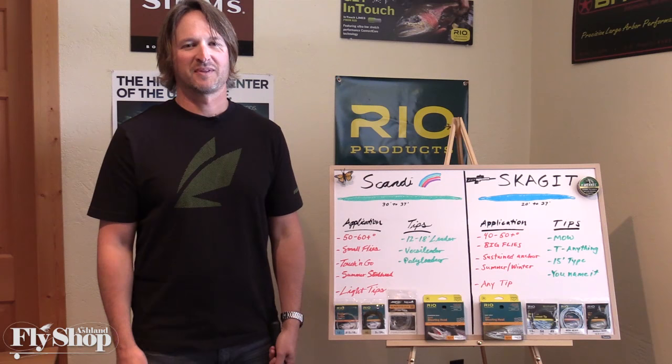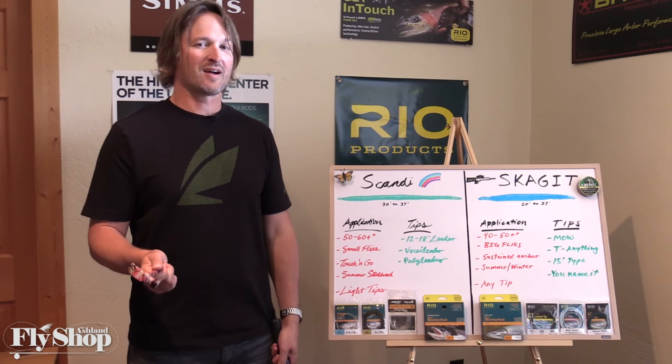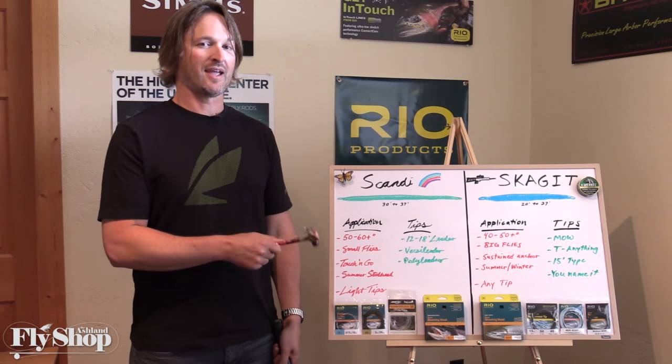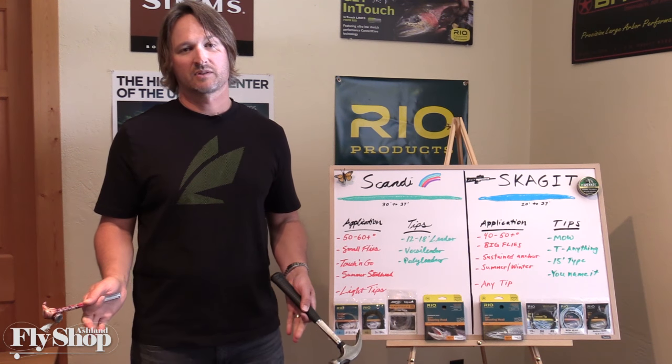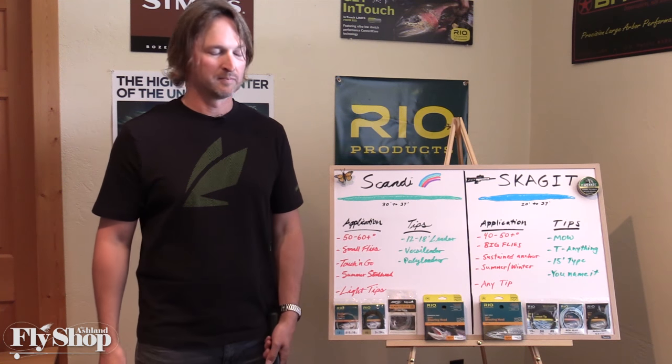Hey folks, John Hazel here from the Ashland Fly Shop. We're going to talk about the differences between Scandi shooting heads and Skagit shooting heads, which 90% of us fish in the northwest for steelhead.